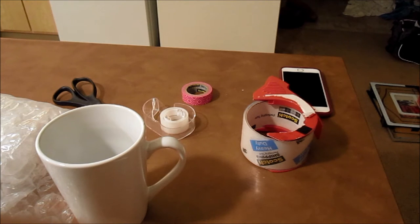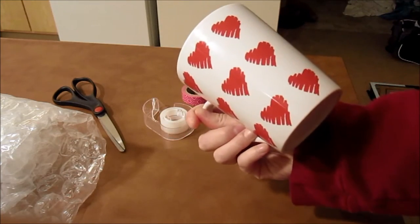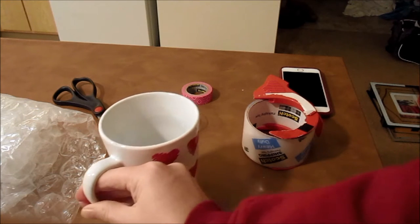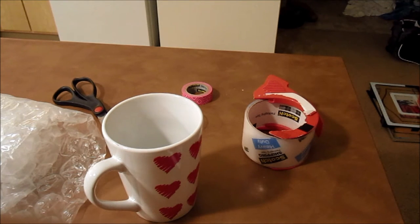Hey friends, my name is Connie and I'm going to show you guys how to ship a mug and have it arrive in one piece. I recently started selling mugs on Etsy and I really just had such a hard time figuring out how to ship it. It's taken me quite a little bit to figure it out and I thought that I would share my tips and tricks with you guys.